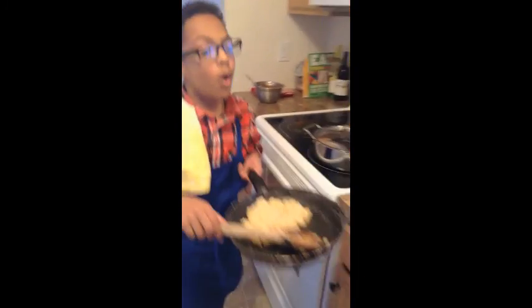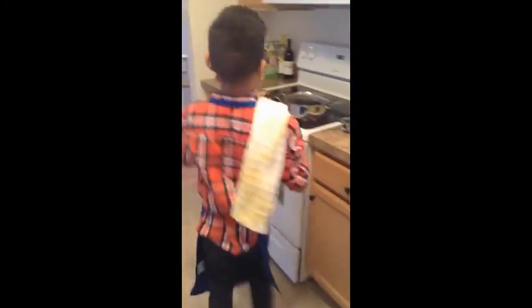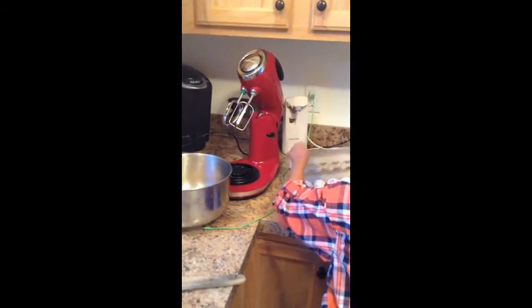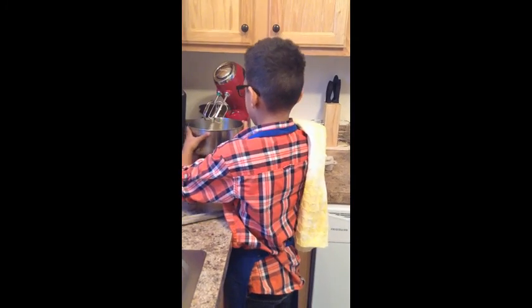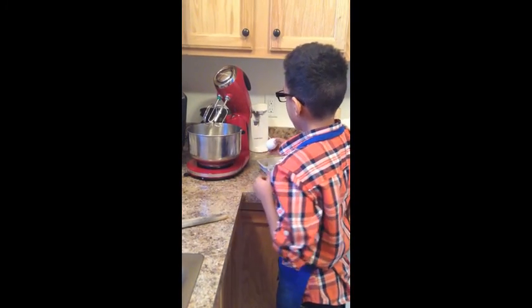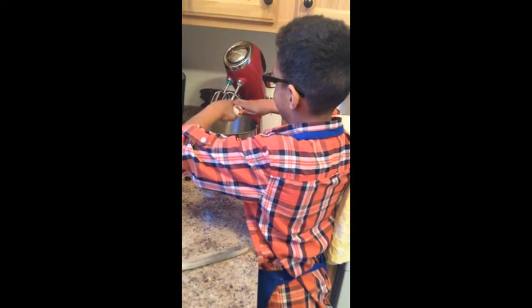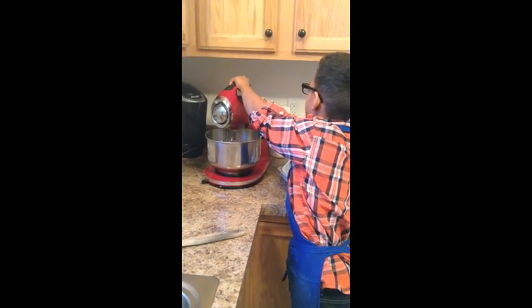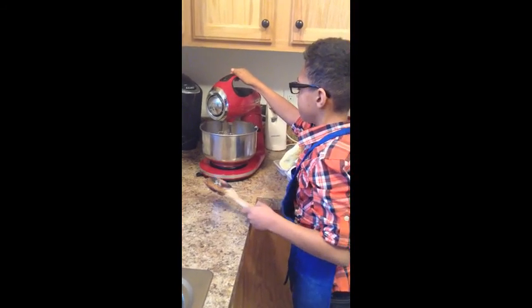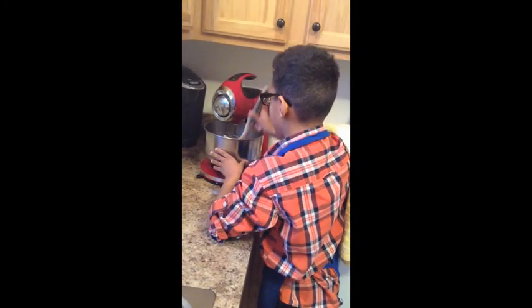Bring it over to the mixing bowl and put it all in. Then get one egg. Put the mixing bowl on your electric mixer and add one egg at a time, because the mixture is so warm it can scramble your eggs — that would not be good. Put it on the mixer, not on the highest setting, and make sure the egg yolk is getting fully mixed into the batter. If it's not, just push it all together toward the middle.